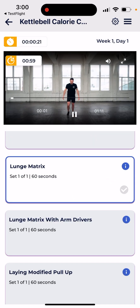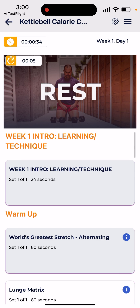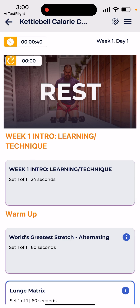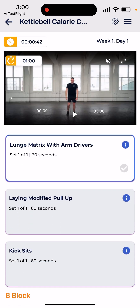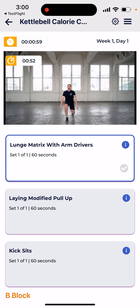In automatic mode, the app will move to lunge matrix 60 seconds automatically. If you wanted to simply move to the next movement, you could just click the check button. As it moves automatically to the top, it shows you the name of the workout you're going to be doing and for how long. You can still click the info button in the top right corner to learn more about the movement.